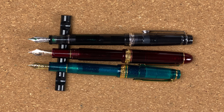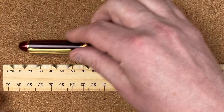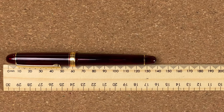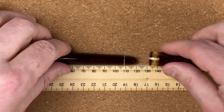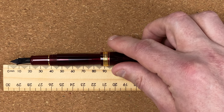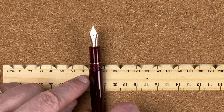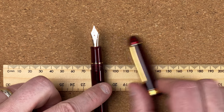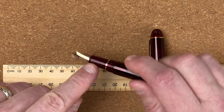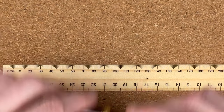Let's fetch in the ruler for measurements. With the cap on, that comes in at 13.9cm. Uncapped, 11.9cm. Posted, 15.4cm. For widths: the width of the body comes in at about 1.2cm, the cap at 1.48cm. The section goes from 1cm up to 1.5cm, so not a big difference in width in the section.